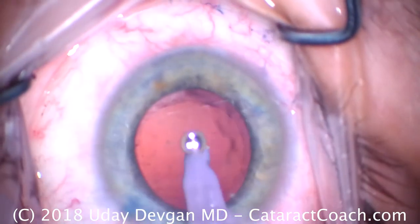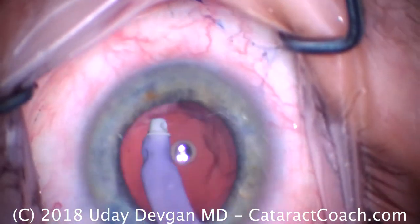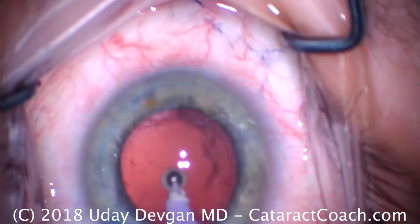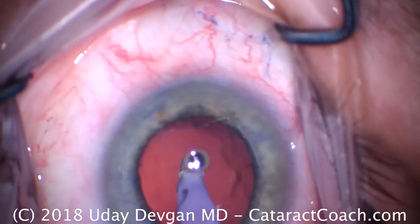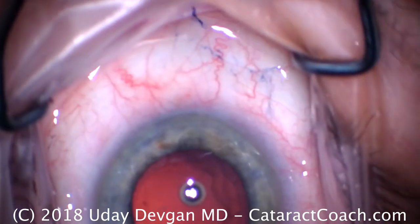This case is done under topical anesthesia with a little bit of intravenous sedation — typically one or two milligrams of Versed. Anesthesia is topical tetracaine and then intracameral preservative-free lidocaine.